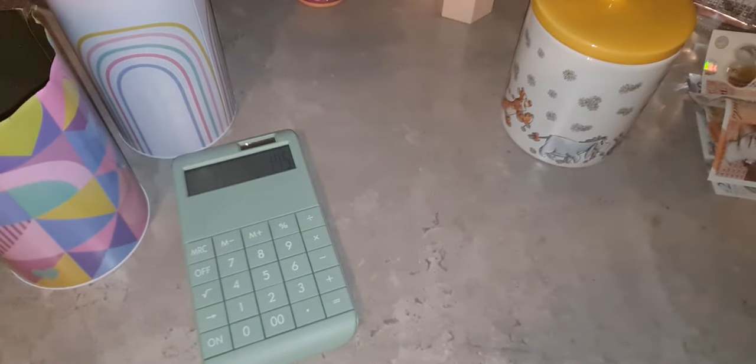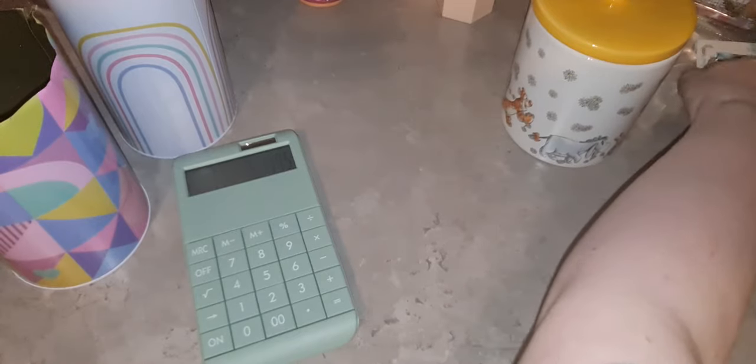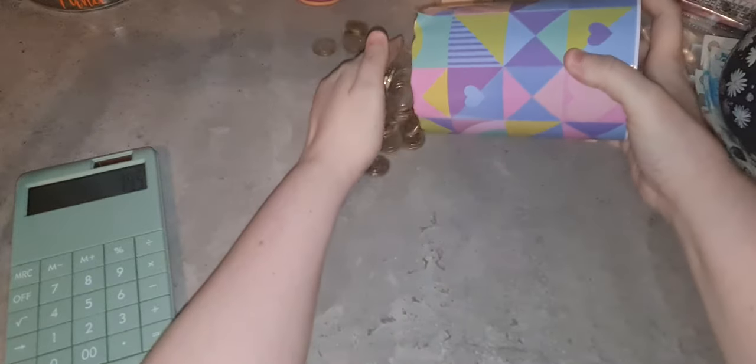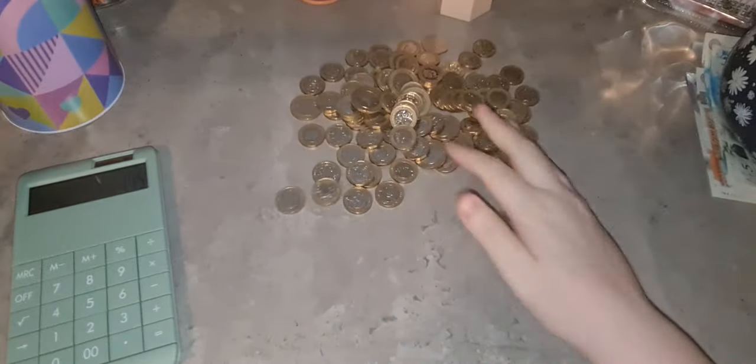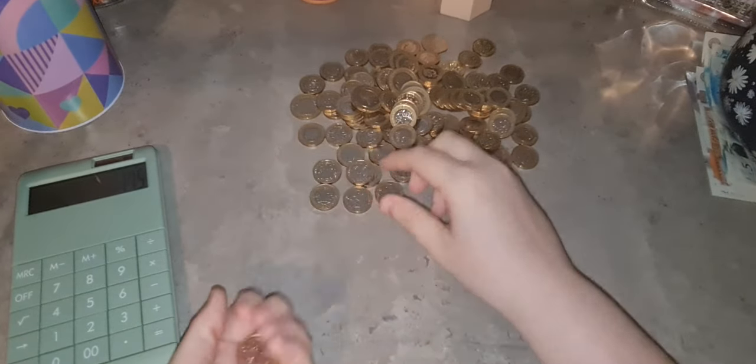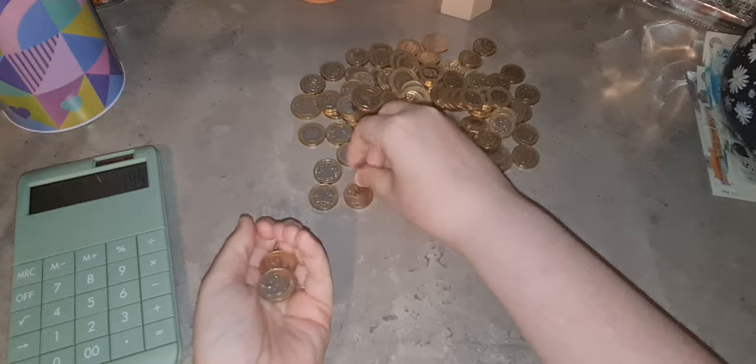This has been so fun - honestly, if you haven't got a jar you can't get into, I highly recommend getting one. What I'm going to do is pour out the coins and count them in tens.